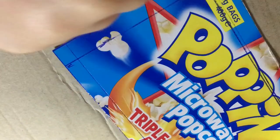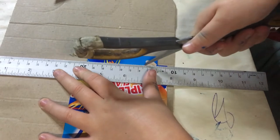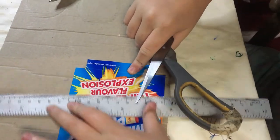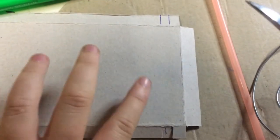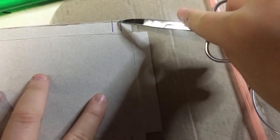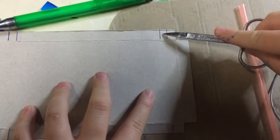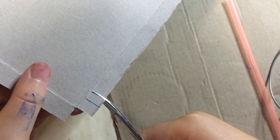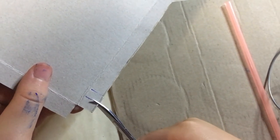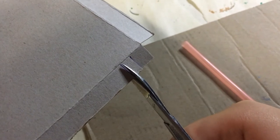Afterwards, take a ruler and score along all the lines. Have the gray part up so you can paint on it. You're supposed to cut out half a centimeter on your length part — your 15-centimeter piece — only on the turnover pieces. Cut out those pieces so your straw can fit in, then fold it under. You may need parent supervision for this.